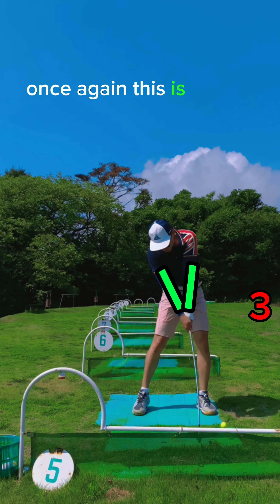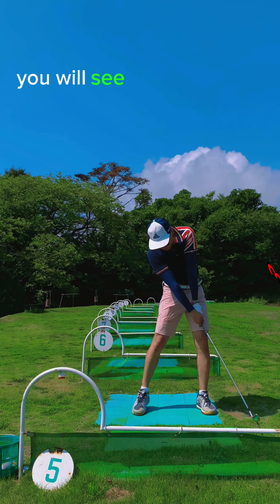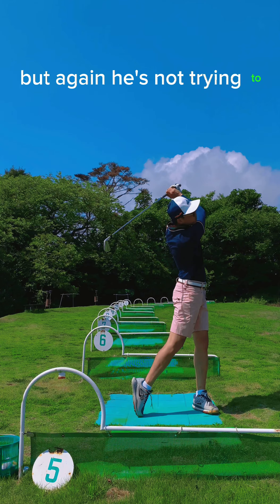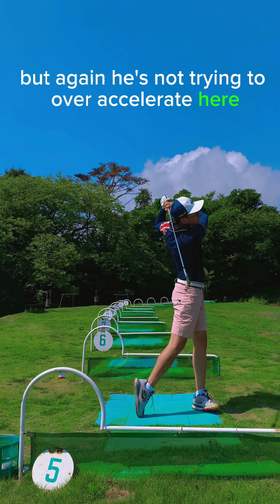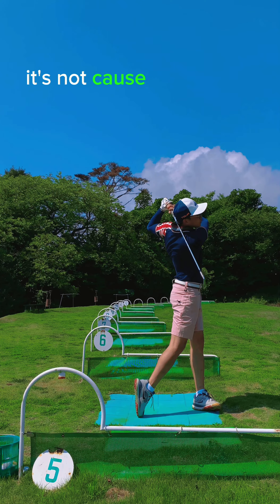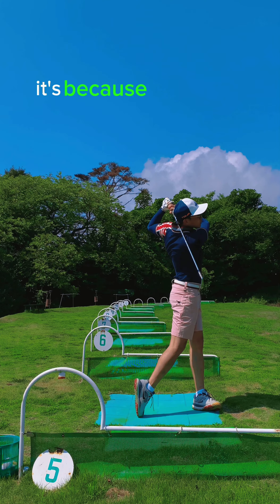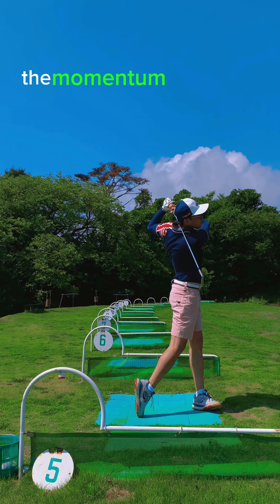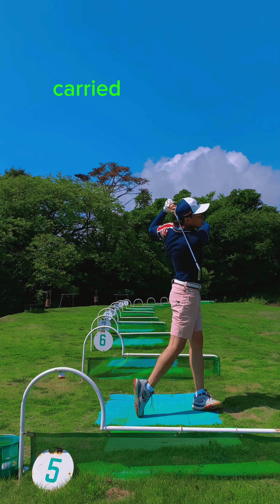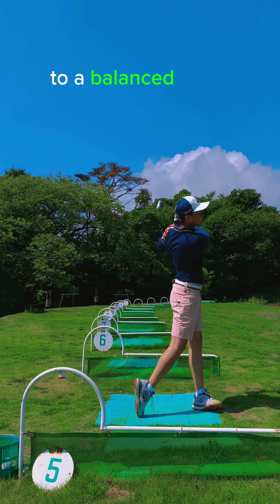Once again, this is a model. As he swings through, you will see the arms swing a little farther through, but he's not trying to over-accelerate here. That follow-through that's longer than 12 o'clock — it's not because he's tried to get there. It's because the velocity, the momentum of the club has carried him through to a balanced follow-through.